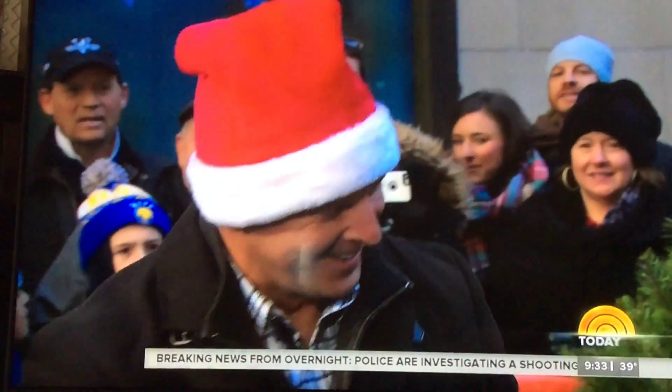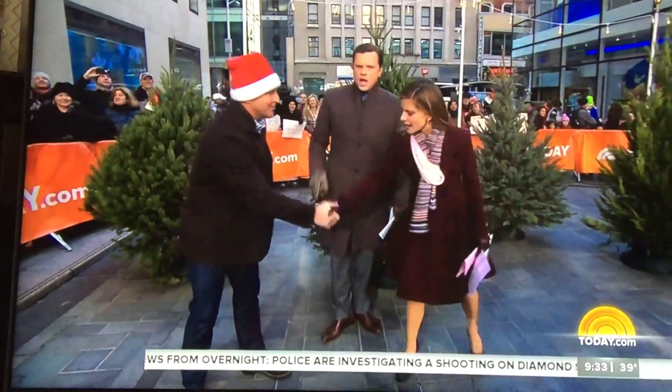Dylan, thank you very much. Now that Thanksgiving's over, it's time to trim the tree. If you're shopping for a fresh one this year, we've got what you need to know. Here with some tips, Jason Cameron, host of DIY Network's Desperate Landscape. Jason, looking good with the Santa hat, my friend. How are you? I'm good. Happy holidays.